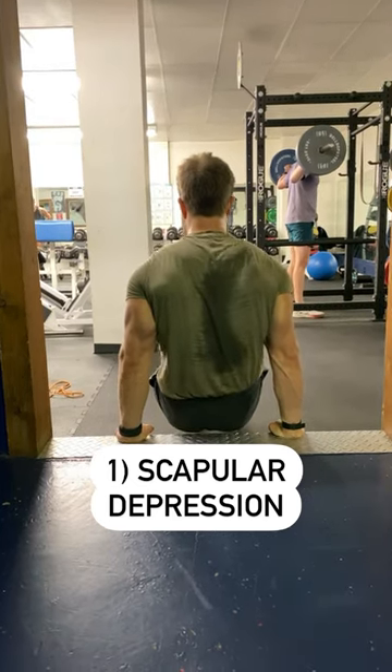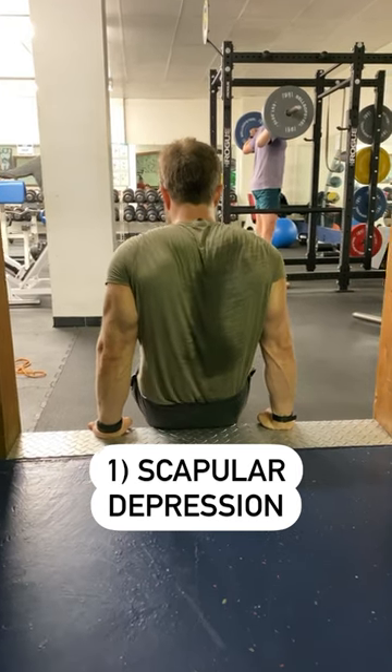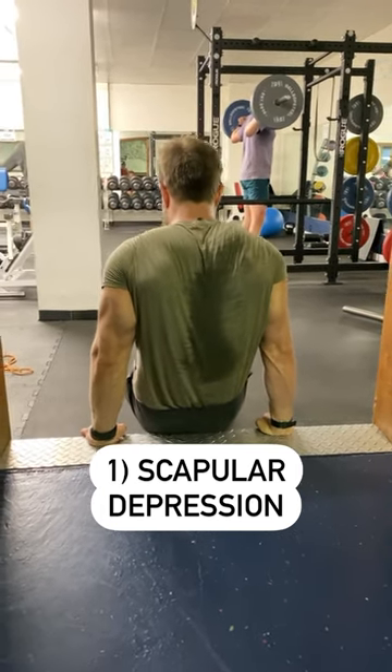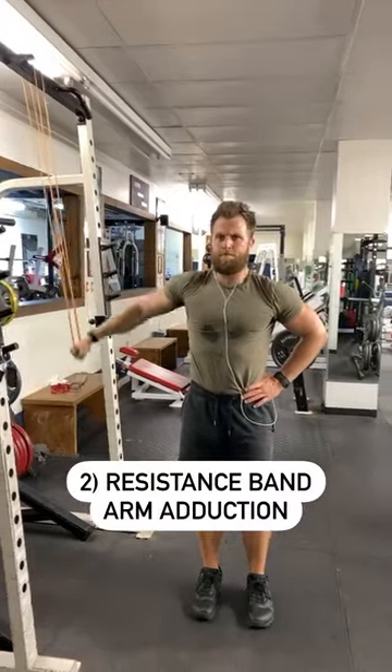Three shoulder stability exercises you probably aren't doing. Scapular depression: sit up on a bench or a dip machine and depress the shoulder blades down just like so. This is really good for people that have overactive upper trap muscles and neck muscles.